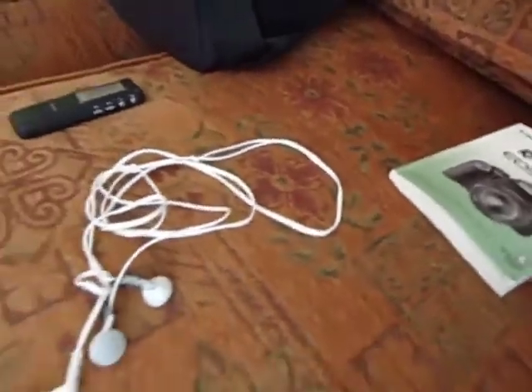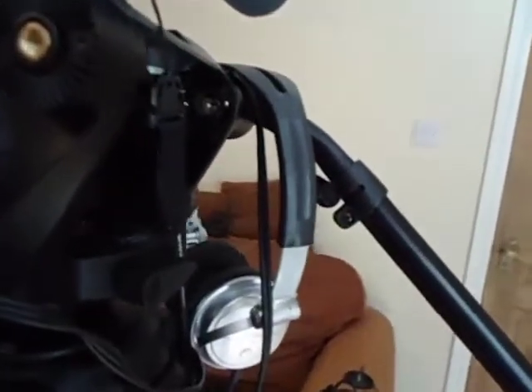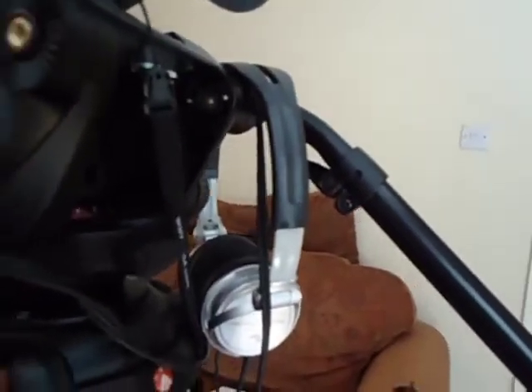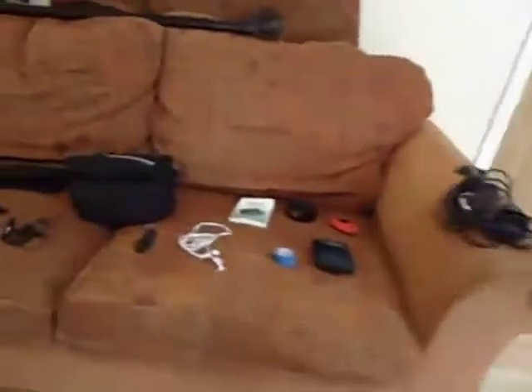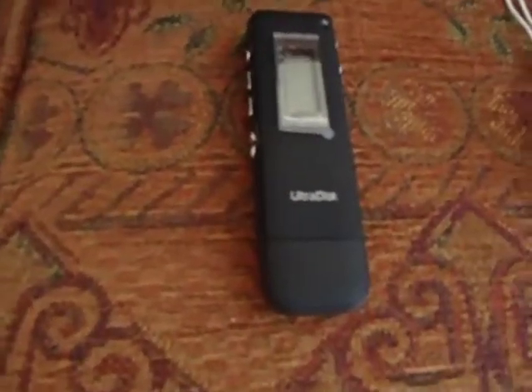Headphones — that's the headphone audio monitoring. I'm using the Fiio E5 so I can actually listen to what I'm recording through. That's my dictaphone, which I use for wireless simulation audio matching.